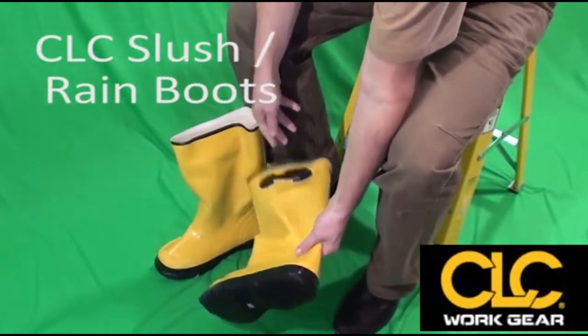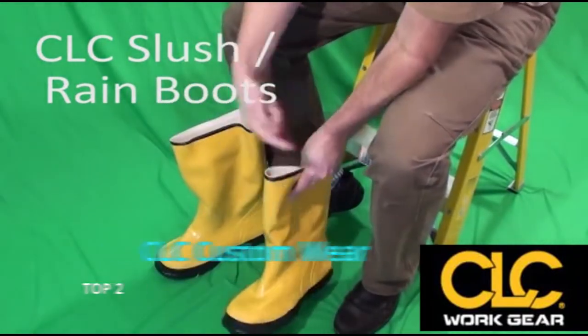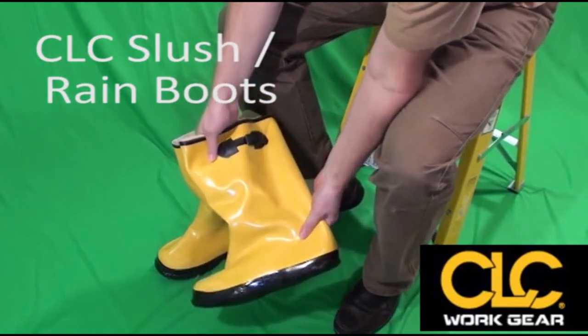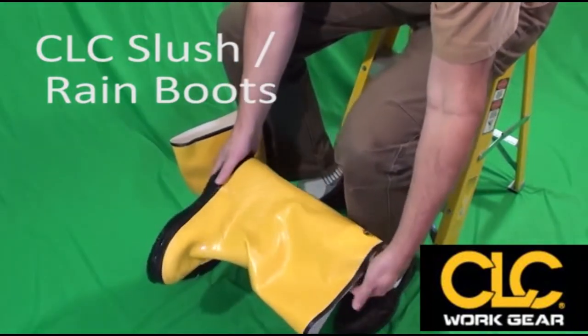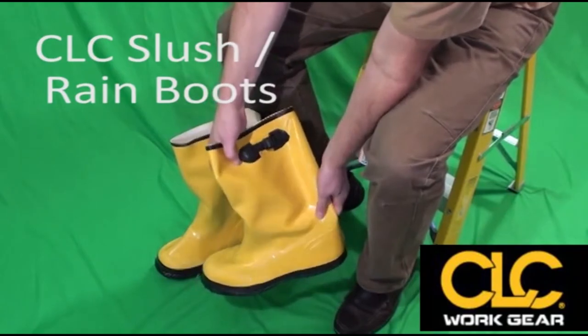These are the CLC slush boots. As the name implies, they're meant to go over your shoes. So when you're doing cement work or muddy work, you can slip these on real quick and then peel them off real fast, throw them in the back of your pickup or whatever.